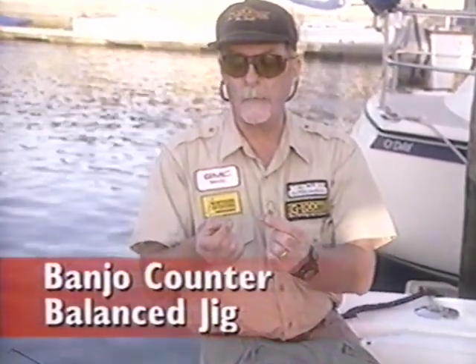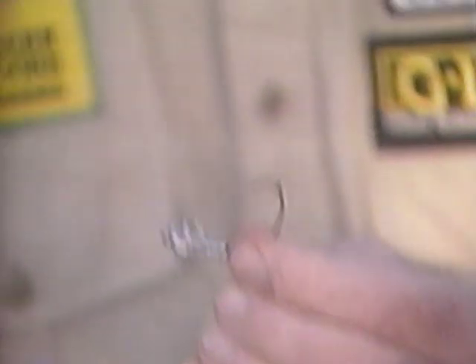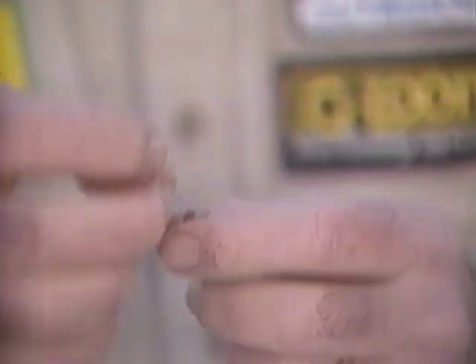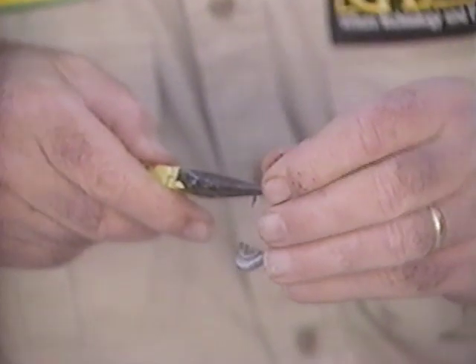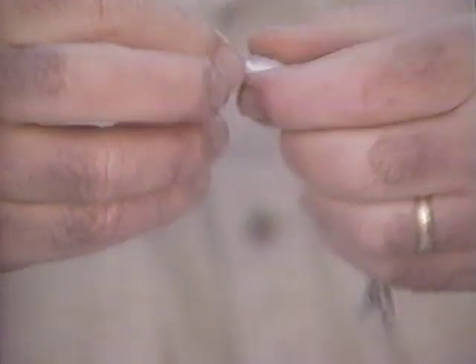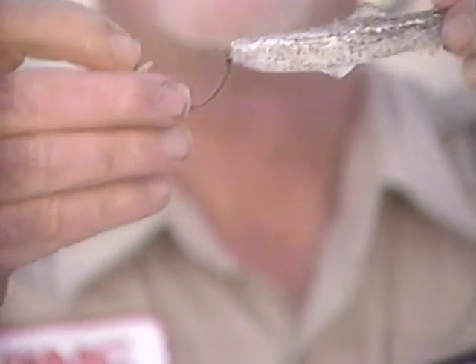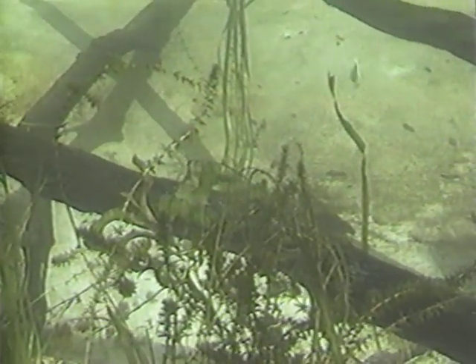I'm now going to show you how to rig a banjo jig to use with the banjo minnow. I take one of the o-rings, slip it right over the point of the hook, then take my corkscrew and pinch it closed. I'm going to use a medium-sized minnow and screw it right in, but this time I'm going to leave it in the vertical position so it will look like it's feeding as it comes across the bottom. I don't usually put this on its side — I like it where it looks like a feeding minnow going across the bottom.